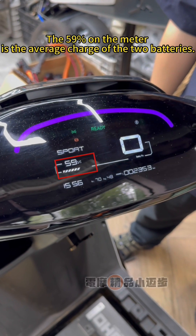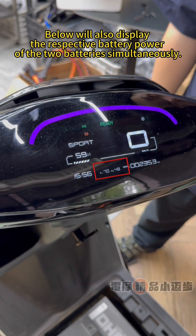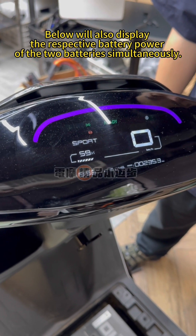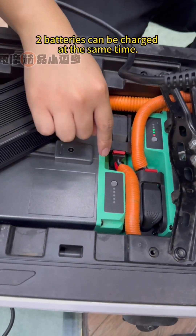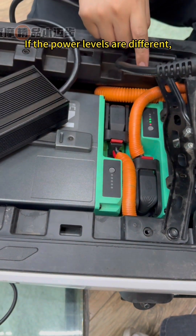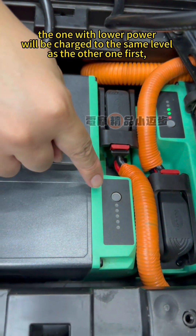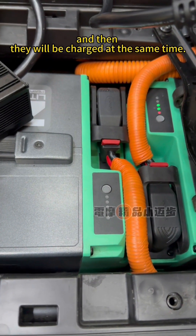The 59% on the meter is the average charge of the two batteries. Below it will also display the respective battery power of the two batteries simultaneously. Charging also works normally. Two batteries can be charged at the same time. If the power levels are different, the one with lower power will be charged to the same level as the other one first, and then they will be charged at the same time.